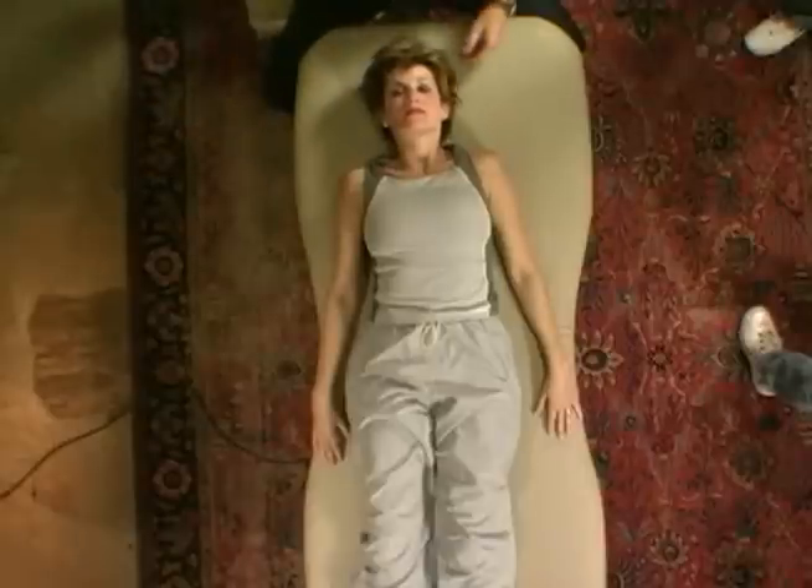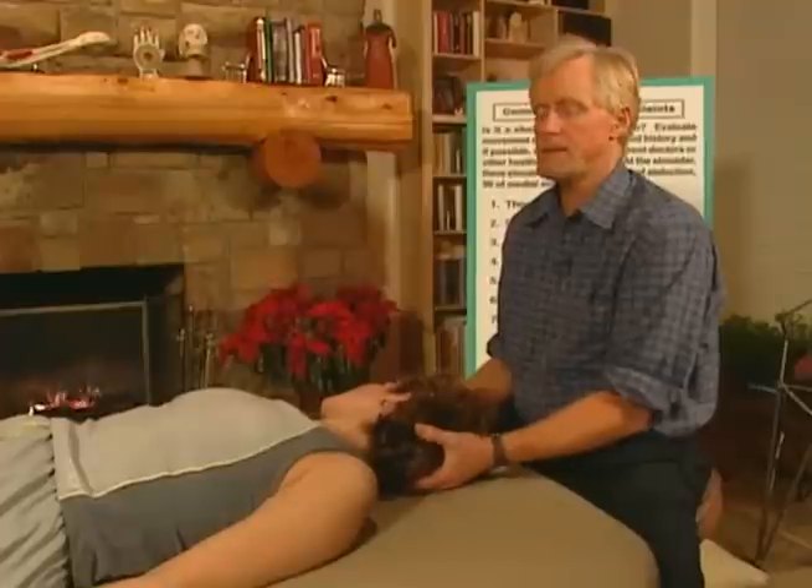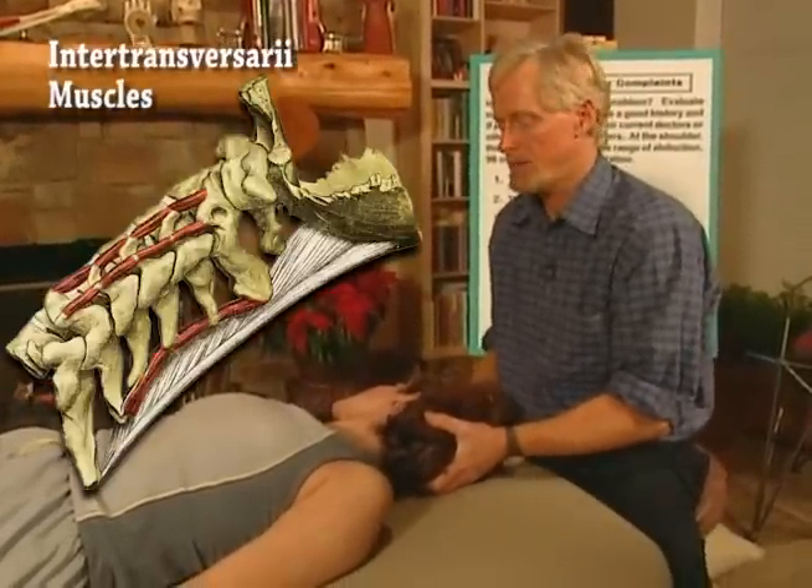What I'm going to do is take Terry's head in neutral as far to the right as I can. This is just a shotgun technique for loosening the inter-transversary muscles.